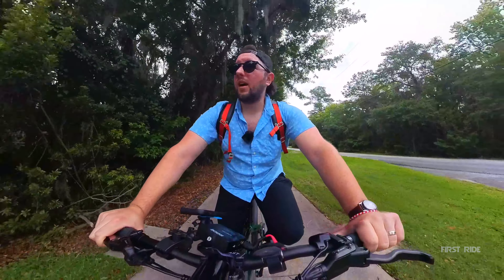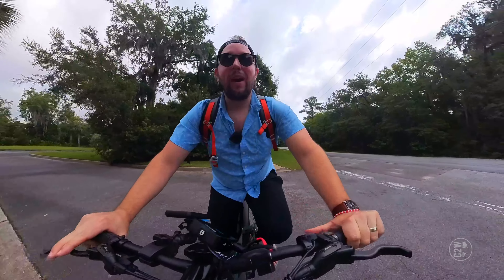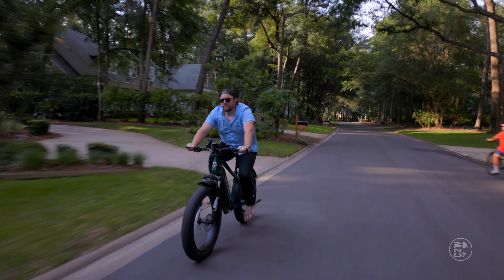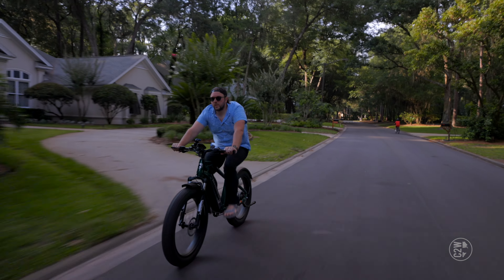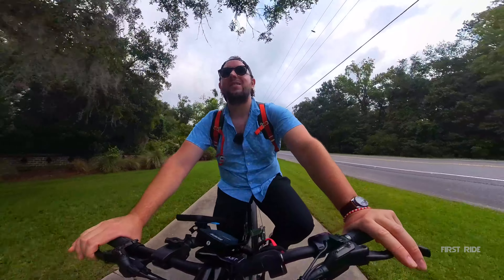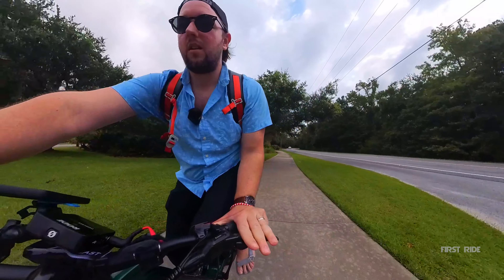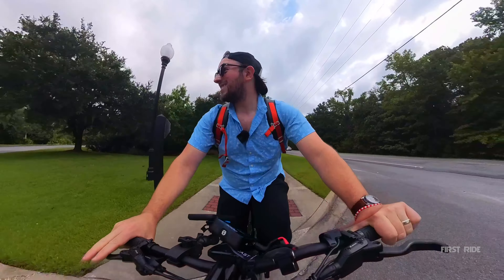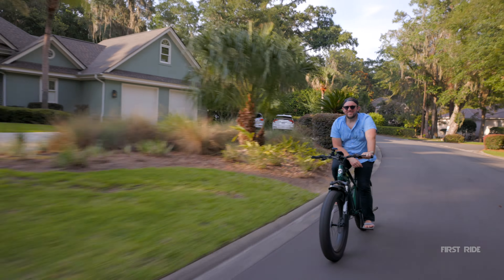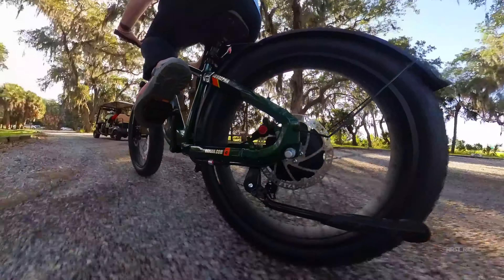I do love the balance on this bike and I think that's because of the body position it puts you in. I'm always on motorcycles and not typically on e-bikes, but I found myself being very balanced on this bike — and I think it's because of those fat tires. You can come to a full stop and then get going again. It's so great. This might be the most fun I've had on an e-bike yet.